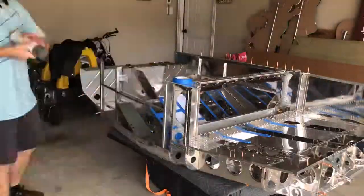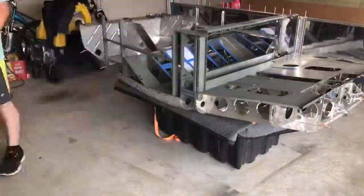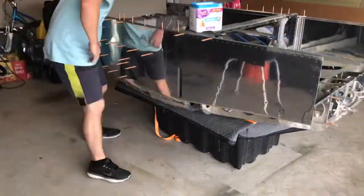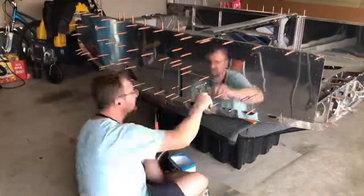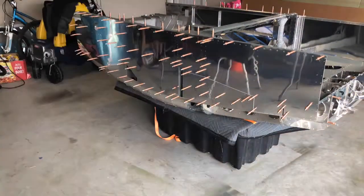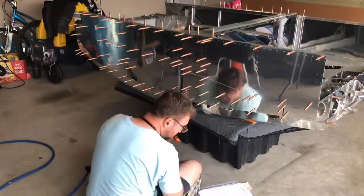I also decided to go ahead and prime the inside of the fuselage while I was at it. What you just saw there was masking up some of the things in the internal inside of the fuselage that I didn't want primer on. Spent a little bit of time masking things up and then priming the inside of the fuselage.